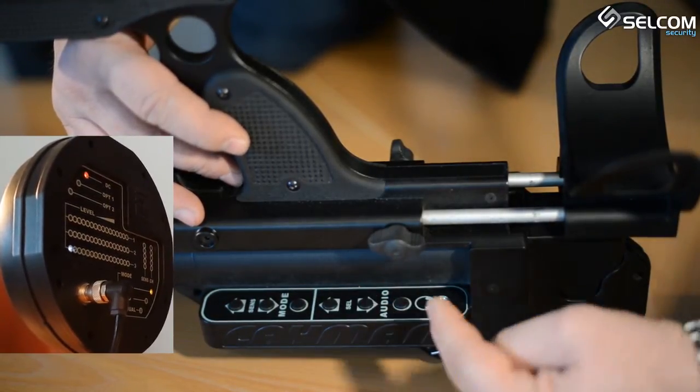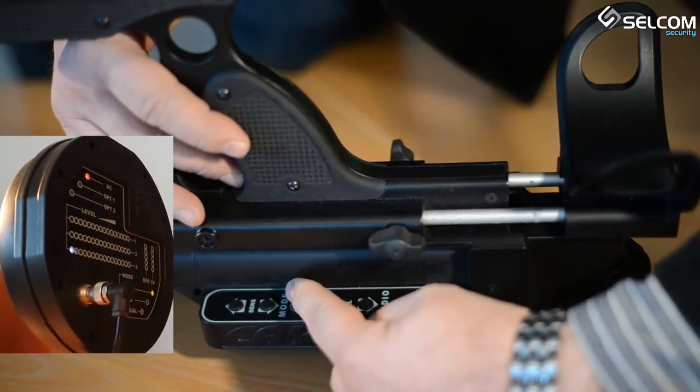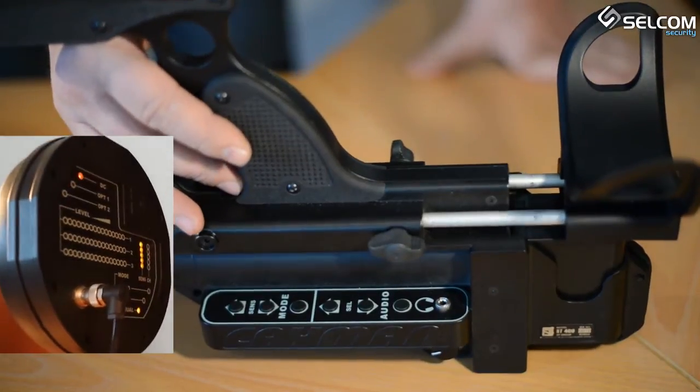The strength of the reflected signals for the different scanning frequencies is shown on the display. Switching from audio mode back to search mode is done by pressing the mode button.